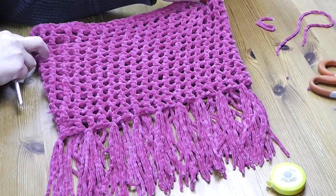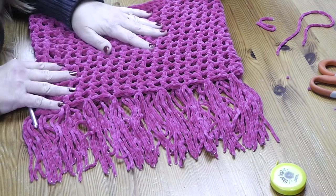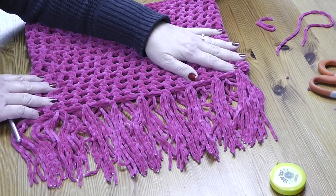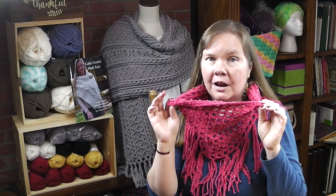I've finished attaching all my fringe — here is what it looks like and we are done, all ready to wear our waffle stitch cowl! I hope you liked this project. If you did, please click the subscribe button so that you don't miss any more of my projects coming your way. God bless, bye bye!